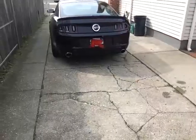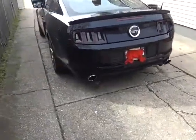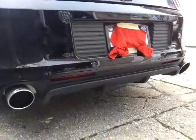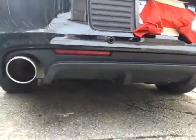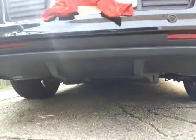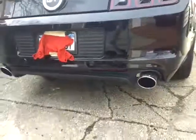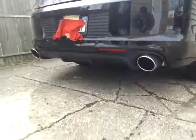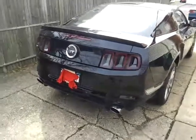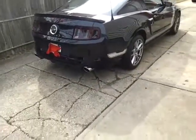Do the same on the other side and that completes the rear diffuser installation on this 2013 Mustang. It's right there — looking good. Thanks for watching. Subscribe to my channel if you want, and like, share — do whatever you want down there.